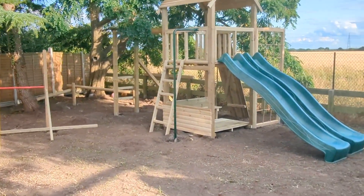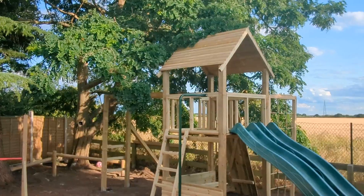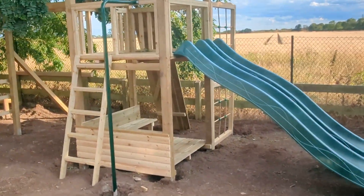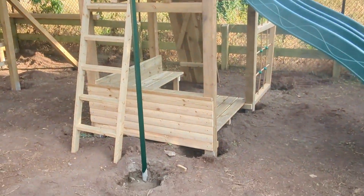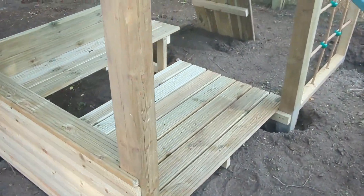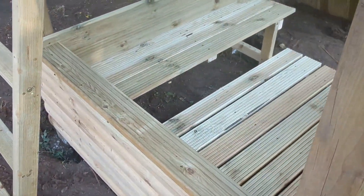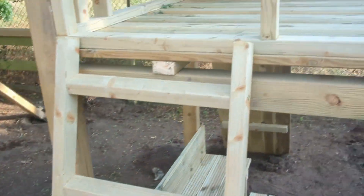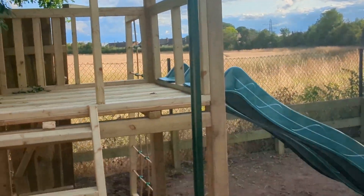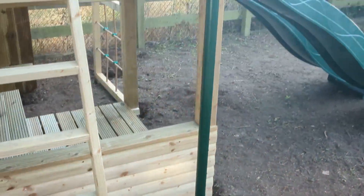Here we have another play crazy tower - a single tower double slide. There's almost everything you could get onto this tower. There's a little shop underneath with a little floor, bench, and shop window. Steps going up onto the top deck and a fireman's pole that's just been painted, so it's nice and green.